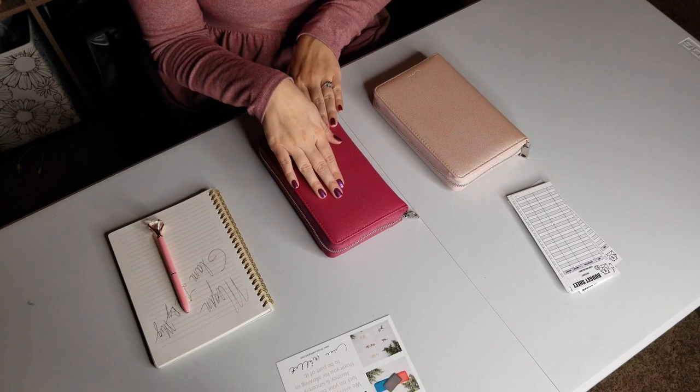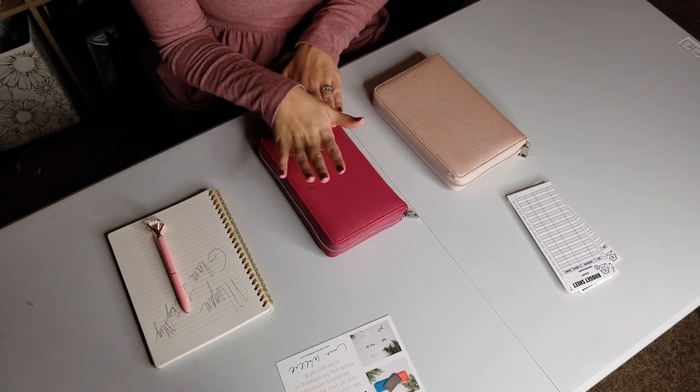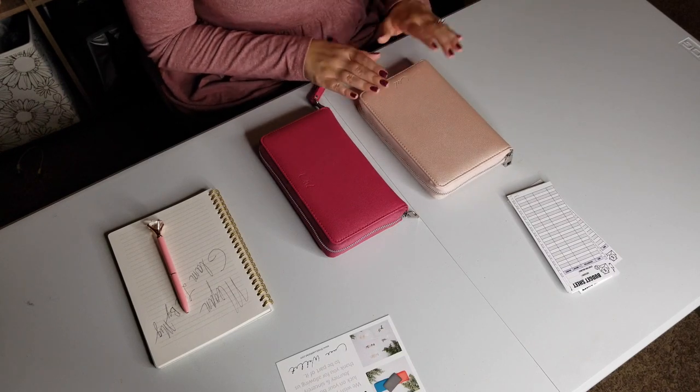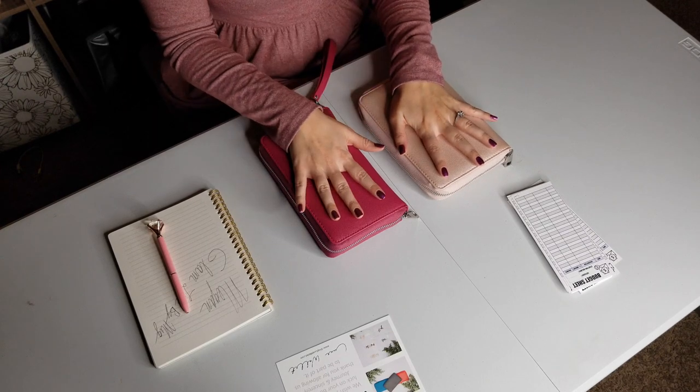The wallet comes in five colors: Sugar Plum, the pink metallic of this planner, black, gray, and a really pretty teal color — plenty of options. If you like to be bold like me, get with it. If you prefer something more basic, get the black or gray. The planner comes in midnight black and this metallic pink, so the planner comes in two colors and the wallet comes in five.